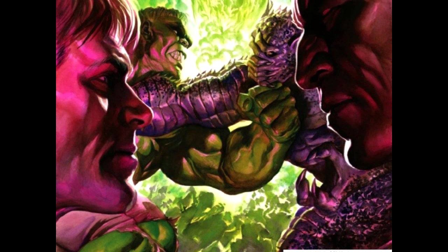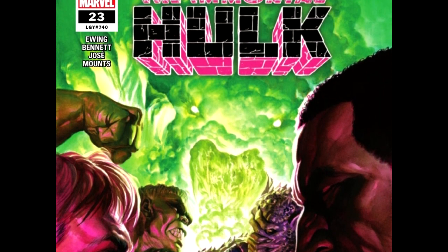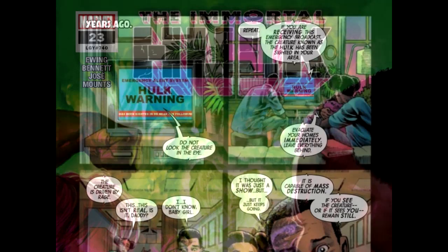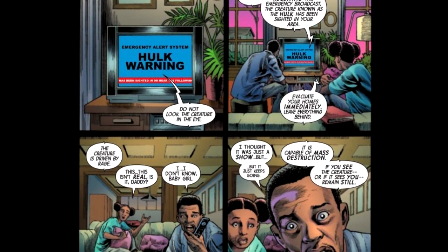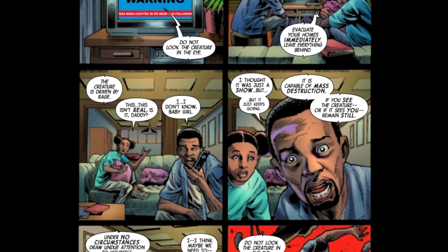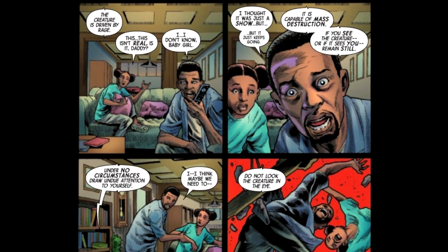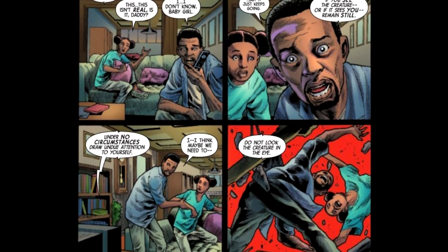Let's talk about who made this comic book, then we'll talk about the comic book itself. Writer: Al Ewing. Penciler: Joe Bennett. Roy Jose with Bellardino Bravo on inks. Paul Mounts with Matt Mila on colors. VC's Corey Petit on letters. Alex Ross doing that cover, baby.